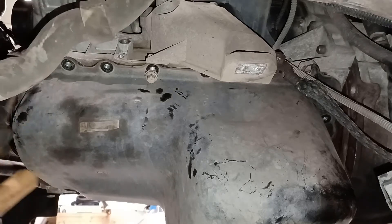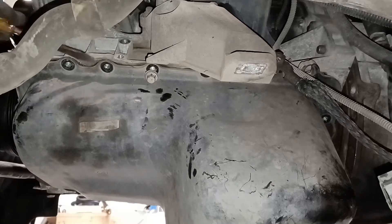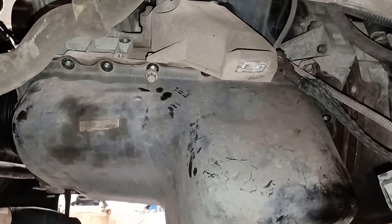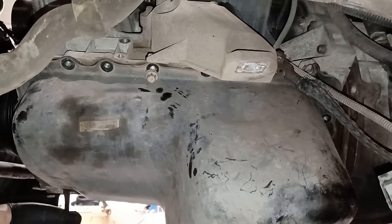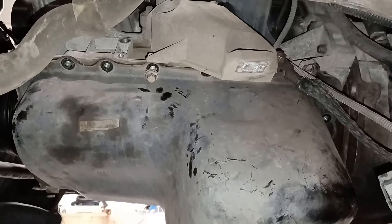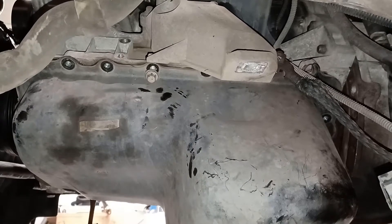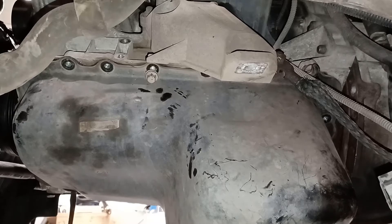I'm going to have to be careful with this — it's not going to be easy. Let's try from this side. You can hear the gasket giving way. I left a couple of bolts in because I just didn't want that thing crashing down with whatever residual oil there is in it.